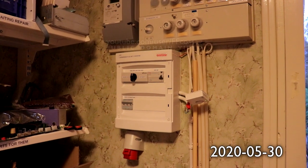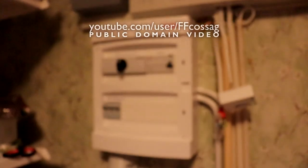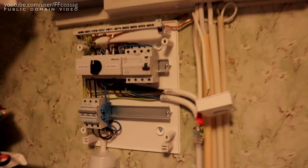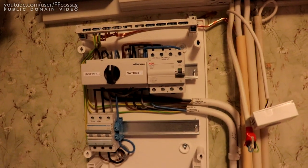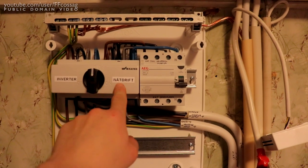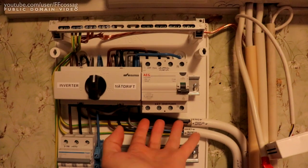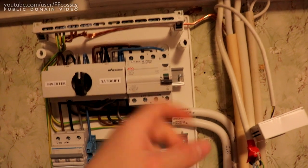The ground fault interrupter has been replaced with a model which is much easier to get and didn't have to be ordered. The top central is pretty much done now. It's basically a very similar coupling as we have downstairs - practically identical. We have a switch labeled here with grid, inverter, and off. The grid side is going into the ground fault interrupter, and on the other side there's a wire going up to the main fuses. This is the first thing that sees any grid power, for safety reasons.